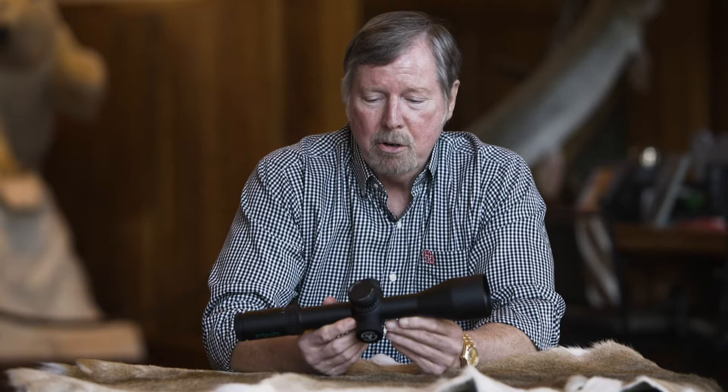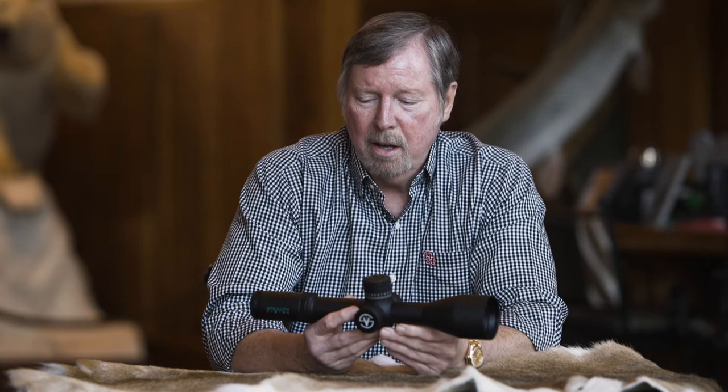Hi, I'm Dr. John McCall. I'd like to go over some of the functionality of our new scope, Stealth Vision. This is the finest scope that you're going to be able to get. We have the best glass in it, the best optics.